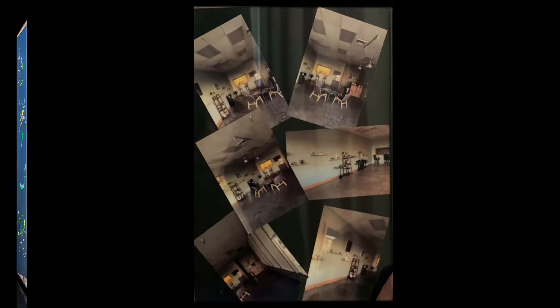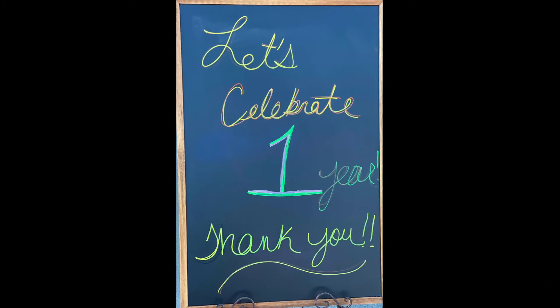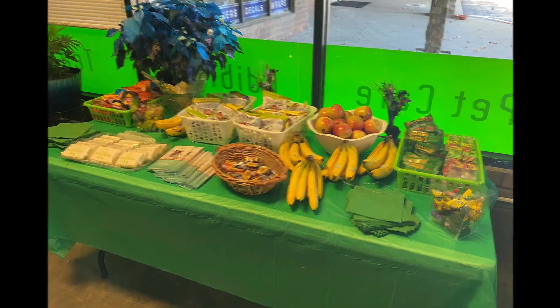I'm Tressa Miracle and I am one of the co-owners of Hemp Haven Liberty. I'm Leslie Miracle, the other co-owner of Hemp Haven Liberty. It was a year ago today that we signed the papers on the store and took it over. We love our little spot here in Liberty — Liberty Triangle.